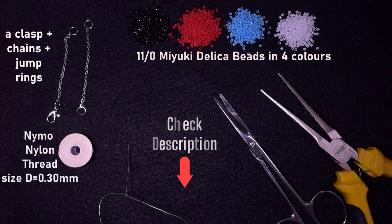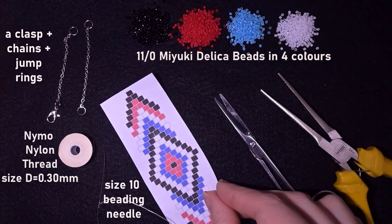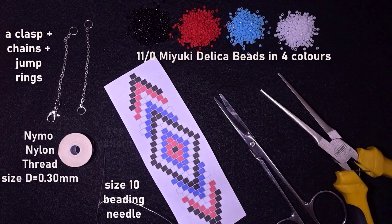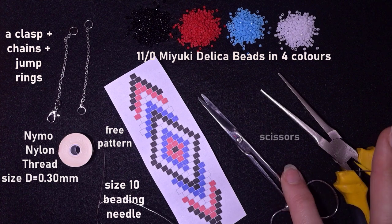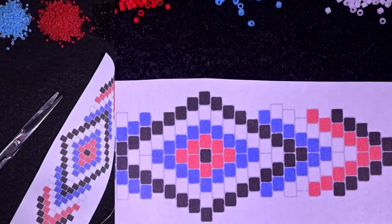You can also support me via PayPal or by becoming a member. This is a size 10 beading needle — you could use size 11 or 12 for ease. I'm providing a free pattern that I made myself, which you'll follow during the tutorial. These are scissors and flat nose pliers that I use to attach jump rings to my work. Now I'm going to take about an arm span of thread on my needle and I'll be back.